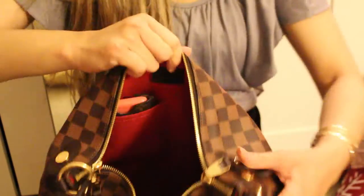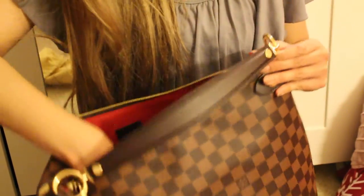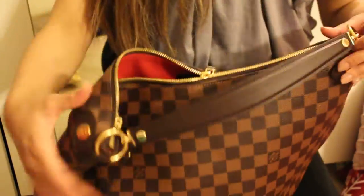So here we have all my essentials and daily needs inside and there's still quite a bit of room left. For those of you who like to carry more, you can definitely fit a lot more in here. Now I'm going to go ahead and zip this baby up.